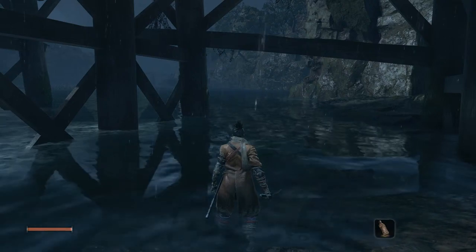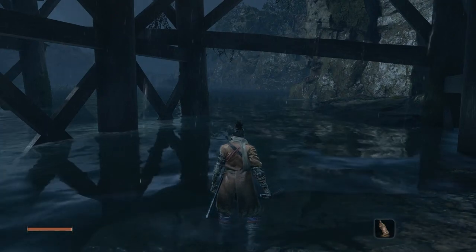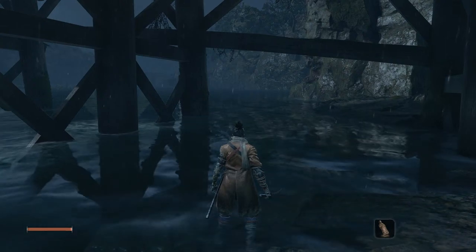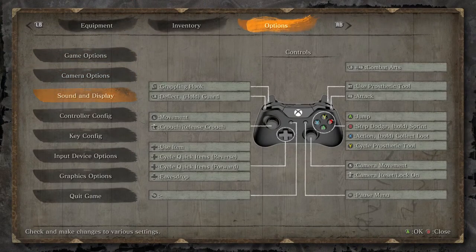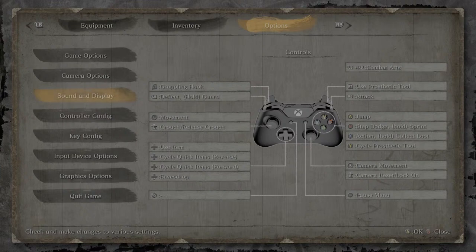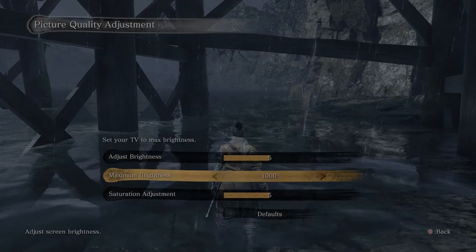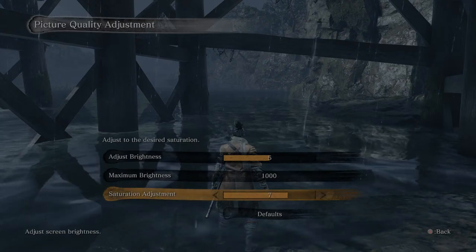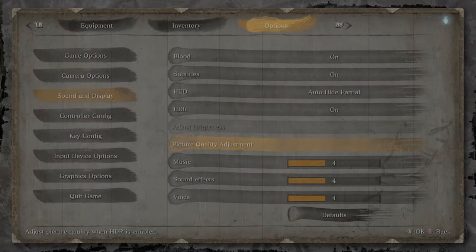It needs a second. I can adjust the delay and all that stuff later in the stream settings. With HDR off on stream, it looks better, I think. Turn HDR back on. It looks way better with HDR off — that's weird. Go back down to picture quality adjustment. Now let's wait — you can adjust the saturation. Make it a little higher. There you go. I made the HDR more saturated. So maybe that helps.